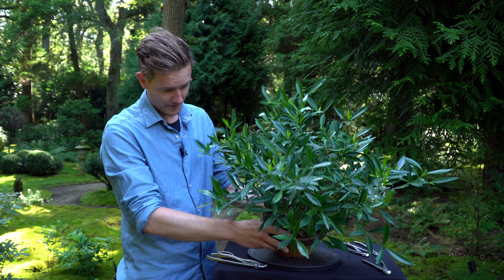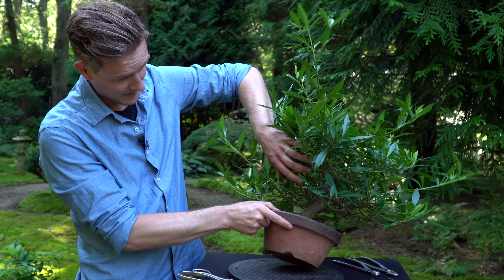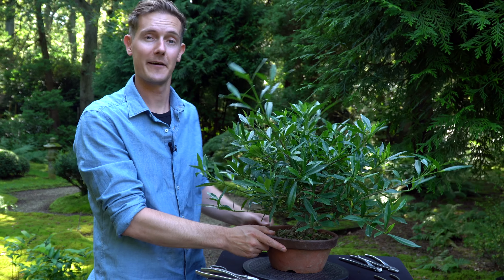There's already a nicely developed nabari — the surface roots. And as you can see, the trunk also has a nice shape and movement in it. So this is definitely a plant that could be a very interesting bonsai.